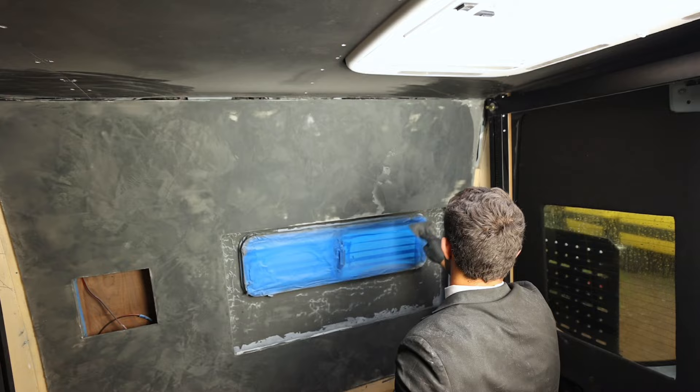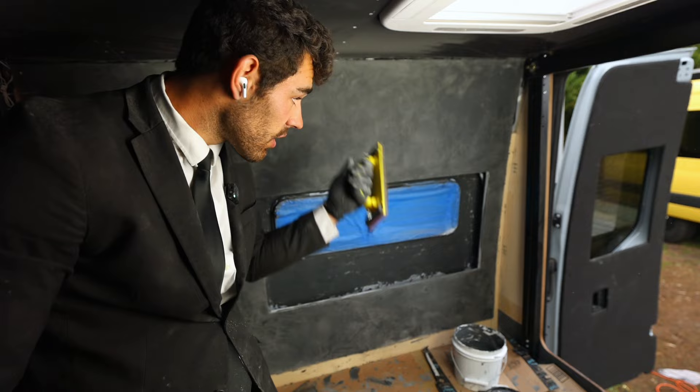Now that this coat is done and dry, I have 400 grit sandpaper and I'm lightly sanding over the whole surface. Then I'm going to do one last coat.